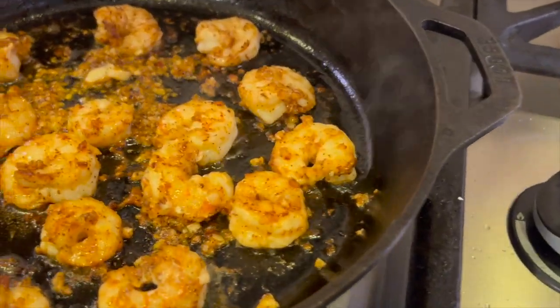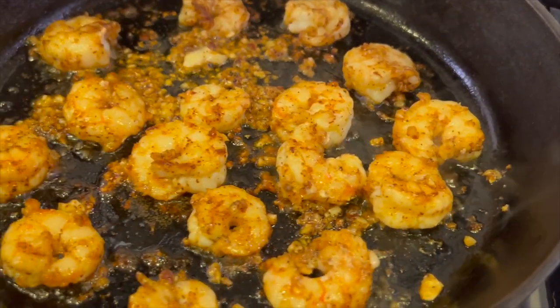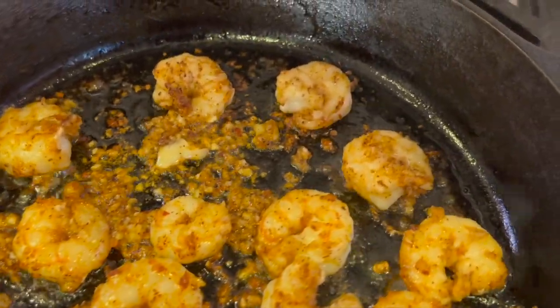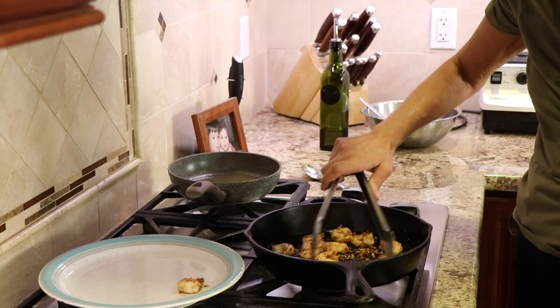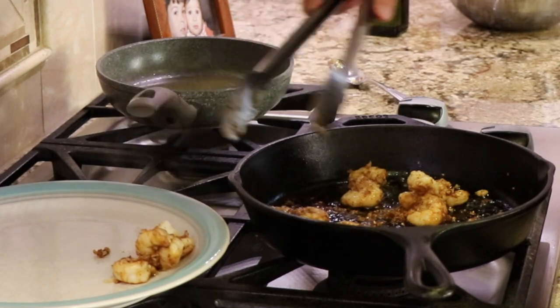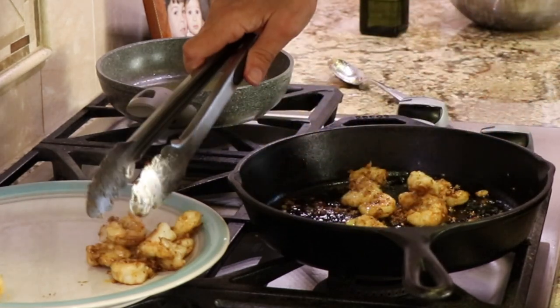Notice all those bits in the pan with the shrimp? That's the garlic, and it's going to cook up into nice little crunchy garlicky bits that you're going to want to make sure you eat because they're delicious. Once the shrimp have cooked another one and a half minutes on the second side, take them out and place them on a plate and we're ready to start preparing this dish.